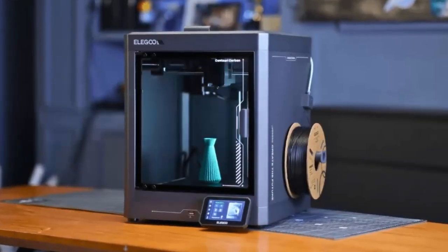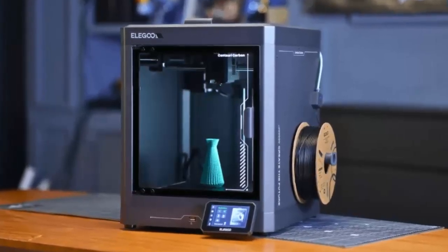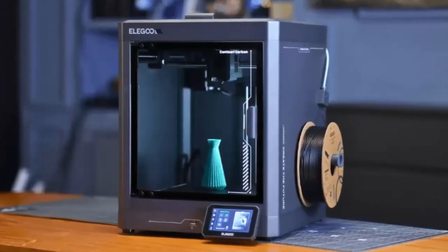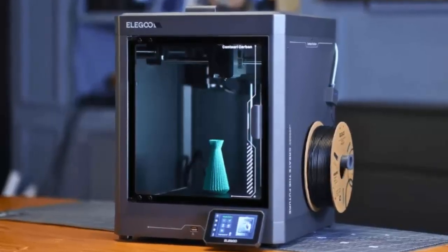3D printing has never been more accessible, but can a budget-friendly machine really deliver high-quality prints? Enter the Elegoo Centauri Carbon, an enclosed 3D printer that's shaking up the industry with an unbeatable price of just $299.99. But does it live up to the hype? Let's find out.